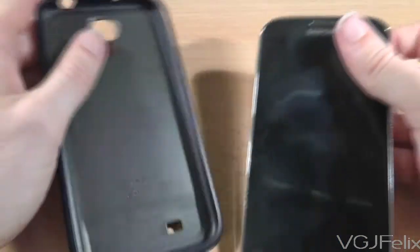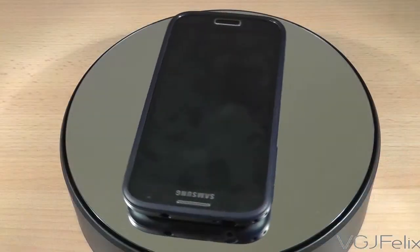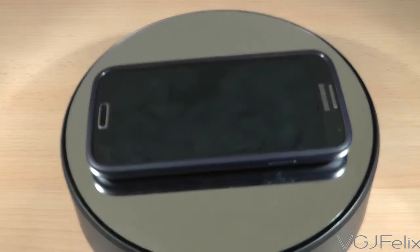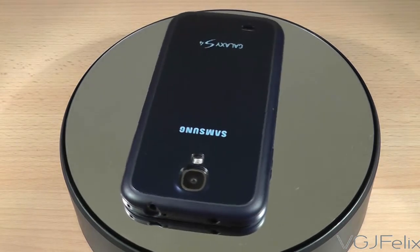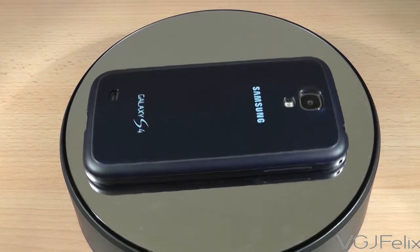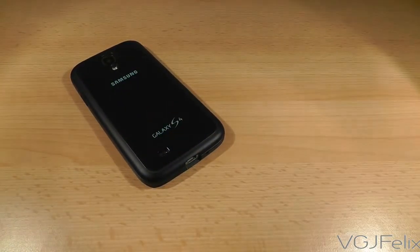And of course if the case is really easy to put on, it's really easy to take off. So in summary, if you're looking for a case that does all the important things like protecting the phone without interfering with the way you handle it and fixes that silly power button issue, this is well worth purchasing. However, if you're looking for something a little more exciting and cheaper, then stay tuned for more case reviews in the near future.